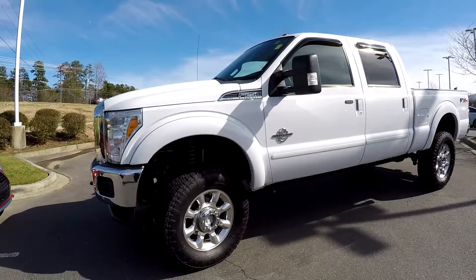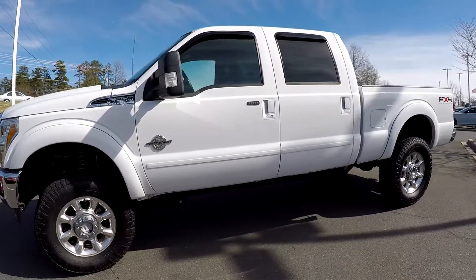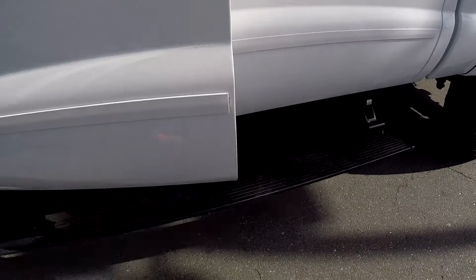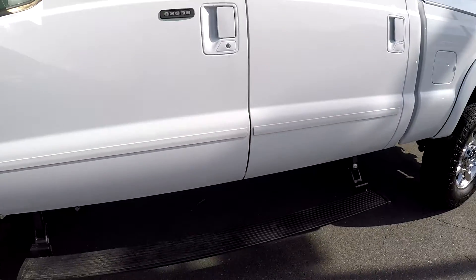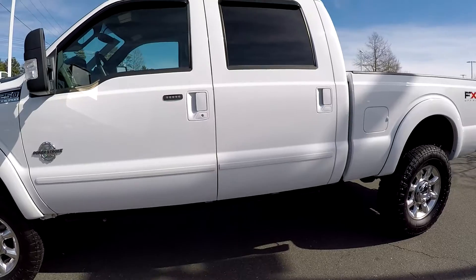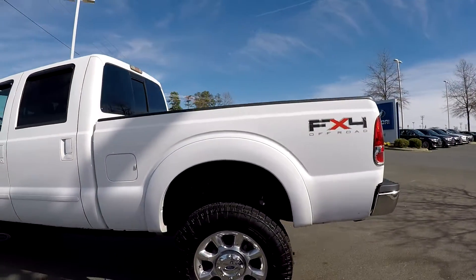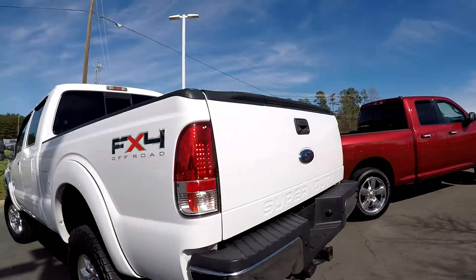As we come around the truck, we just want to look for any dents, dings, any scratches. They've also added some retractable step assists, so you don't sacrifice that ground clearance, making it a little easier to get in and out. The rest of the driver's side is in good shape.